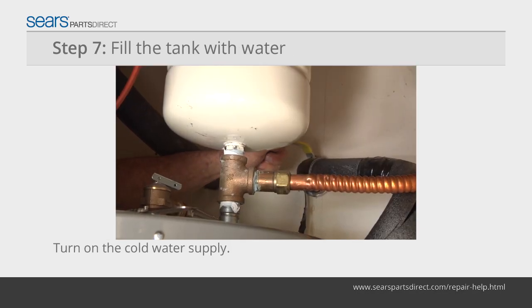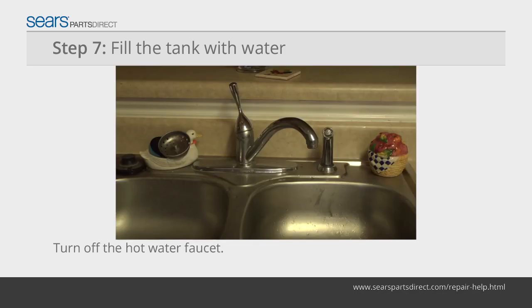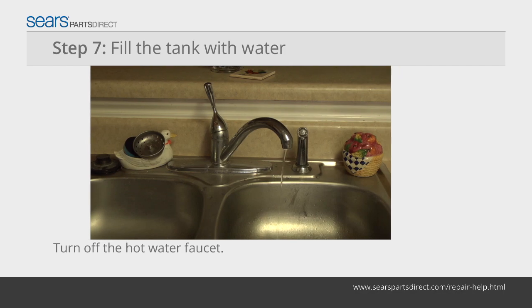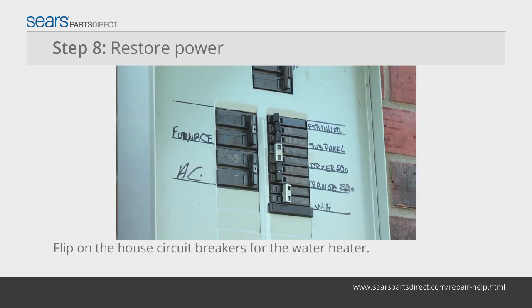Turn the cold water supply on to the water heater and allow the tank to fill with water. Once you see water coming out of the hot water faucet, turn the hot water faucet off. Warning: don't restore power to the water heater until the tank is full of water. Flip the house circuit breakers to the on position.